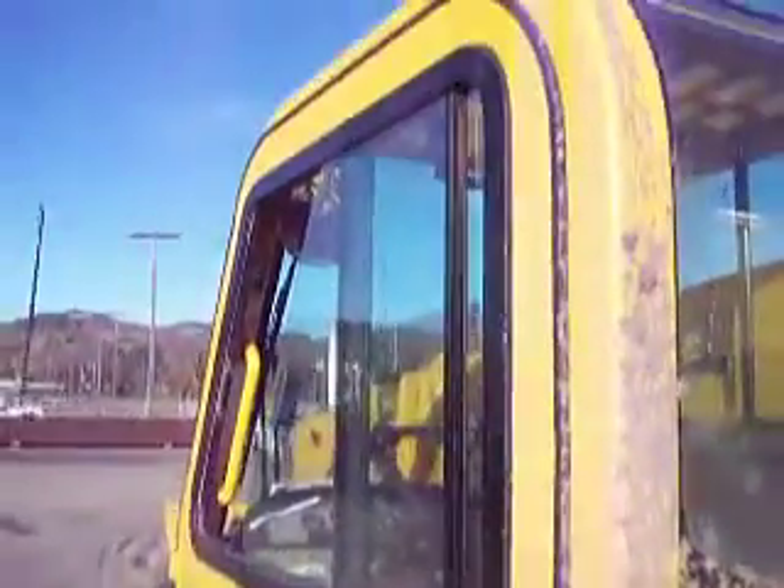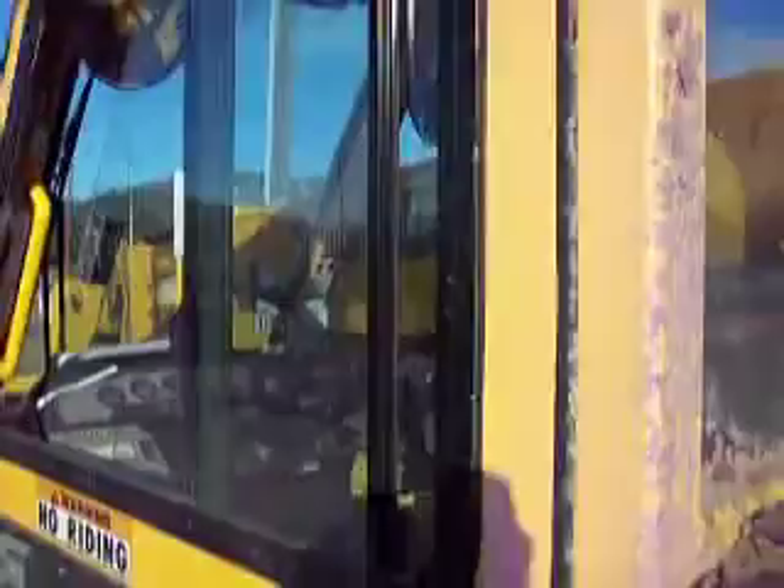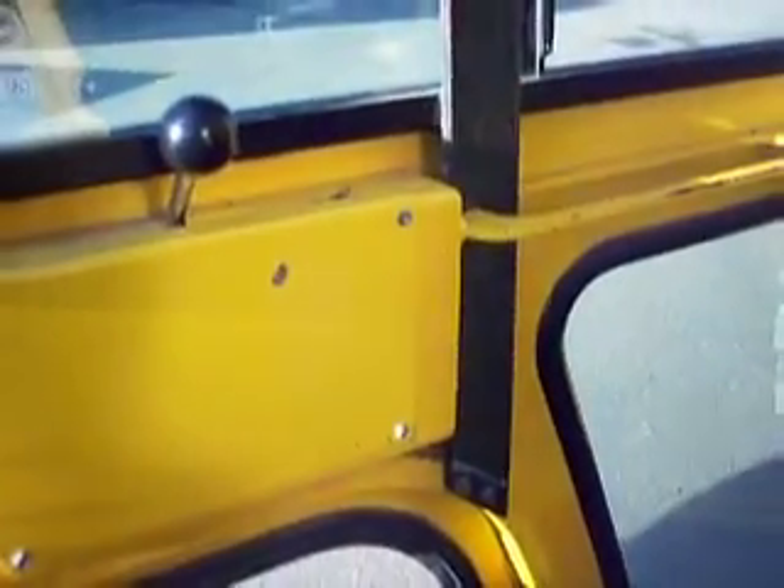Here's the door after being fixed — opens real nice, shuts and seals perfectly. Before, there was a huge gap at the top. We basically supported the top all the way down, supported the bottom, and it completely makes the door rock solid.